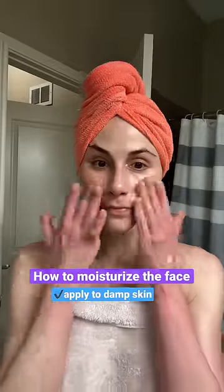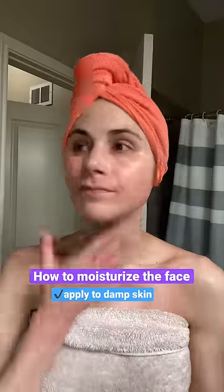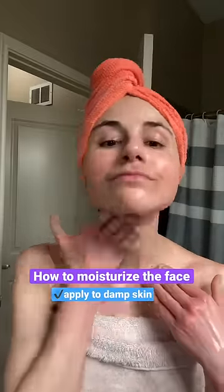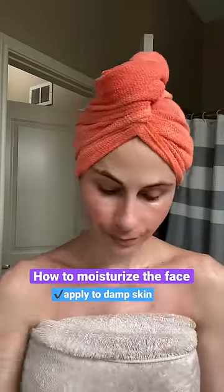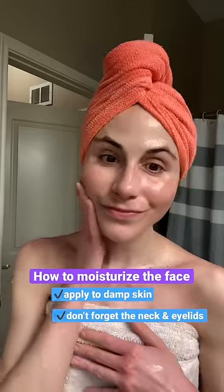Moisturizers have humectants, and by applying the moisturizer onto the skin while it's still damp, those humectants can bind the water and help drive hydration in the skin, while the occlusive ingredients can help seal in trans-epidermal water loss, keeping the skin hydrated and healthy. Don't forget to moisturize the delicate skin of your neck and around your eyelids.